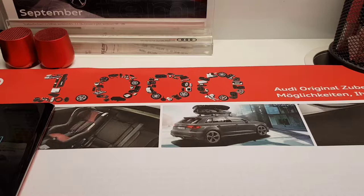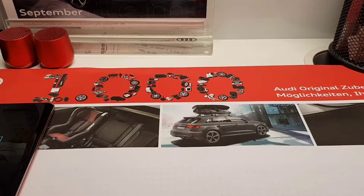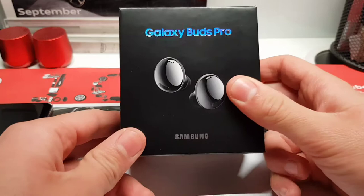Welcome back to Mitty Stack Circle. It has been a while since my last video — I apologize, but I promise I will try to upload each week a video about OneNote and some tips and tricks. But in today's video we want to unbox the Samsung Galaxy Buds Pro. So let's get started.